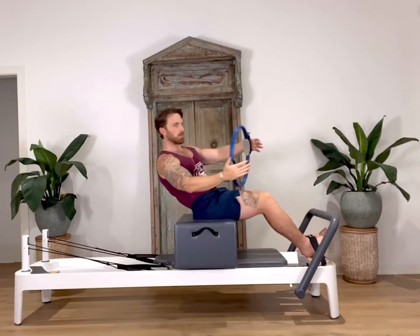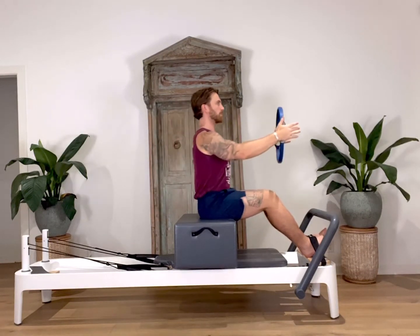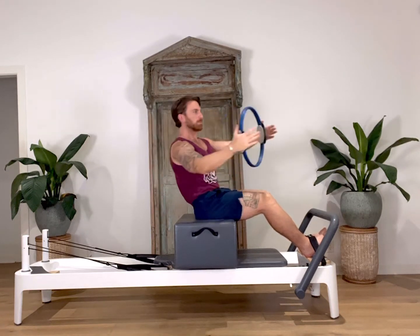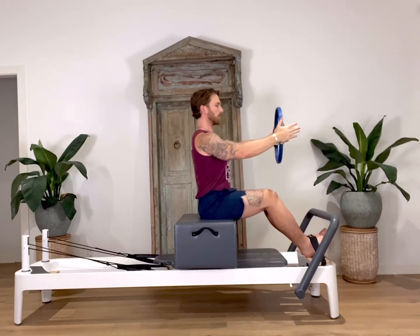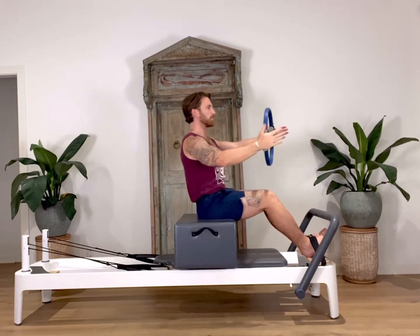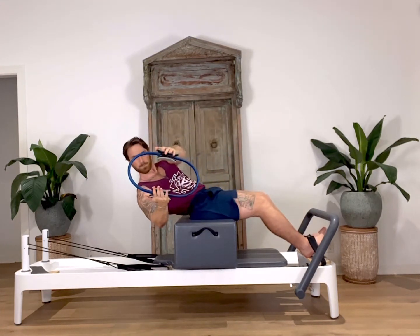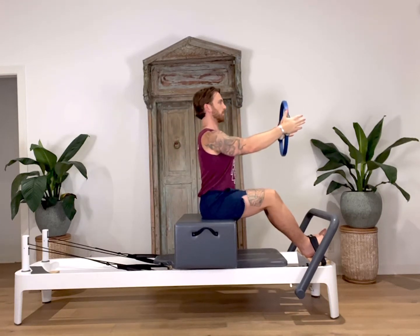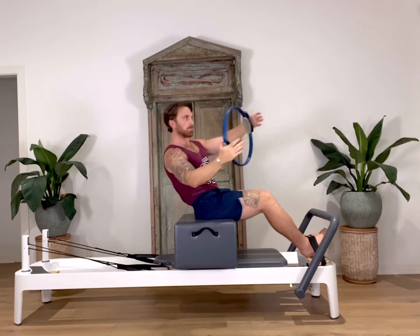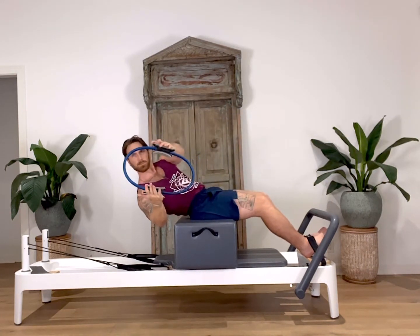To perform the second move, we will tuck our pelvis under and begin to roll down one vertebrae at a time. As you start to roll, twist from your waist towards one side of the reformer, bringing the ring out as far as you can and squeezing. At the same time, exhale, pulling the abdominals in. Then carefully start to untwist the torso and roll back up to your seated position. Remember, in this move, we're keeping both sit bones anchored down onto the box through the entire movement.